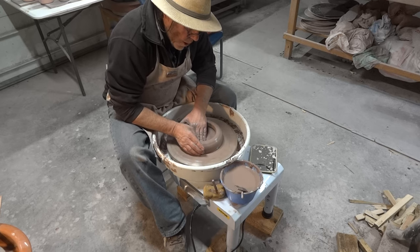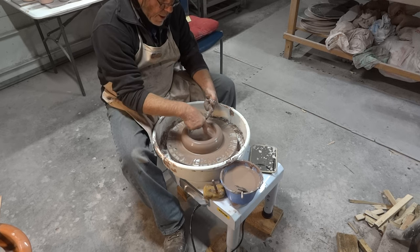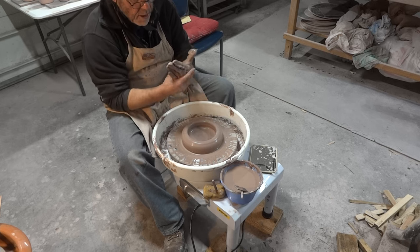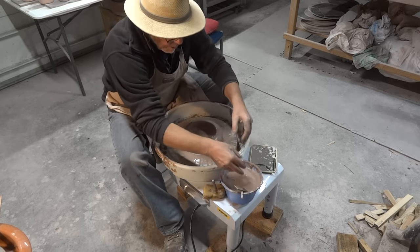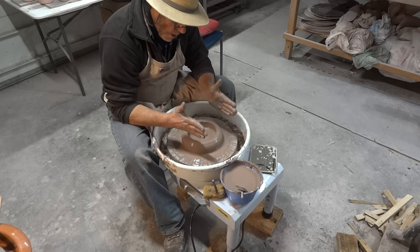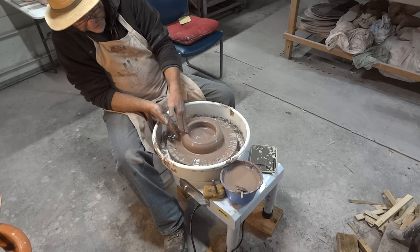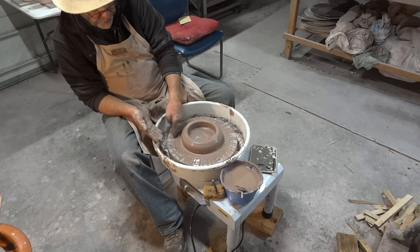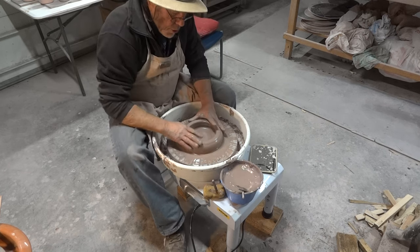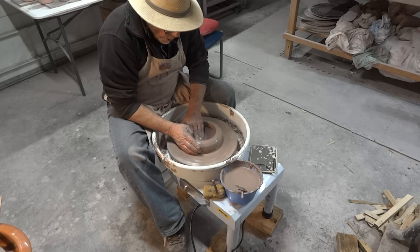When throwing on a wheel, the closer you are to the center the less effort the motor needs to revolve the wheel. As you bring the clay further out toward the circumference of the wheel head, the motor has to work considerably harder.